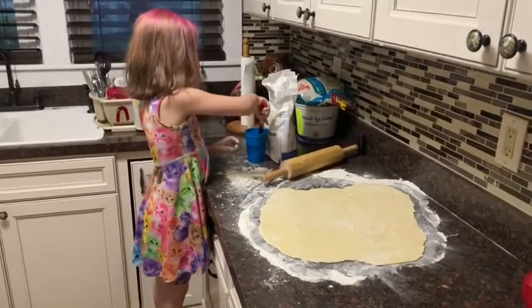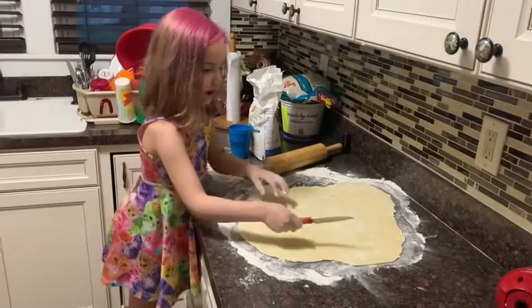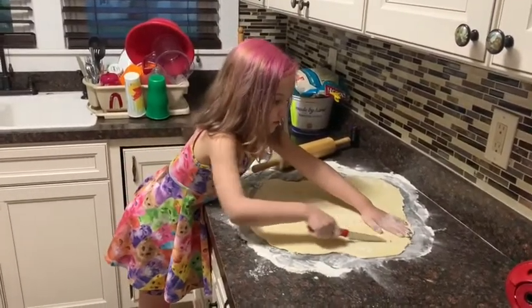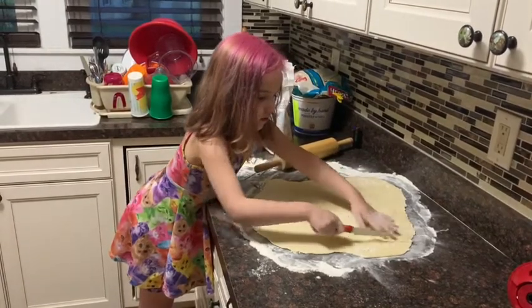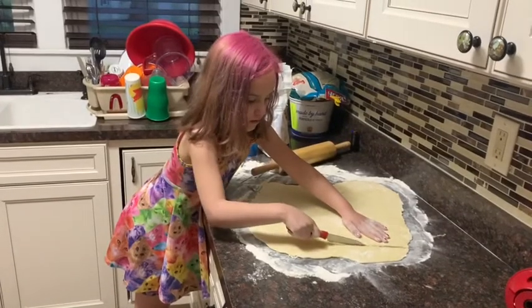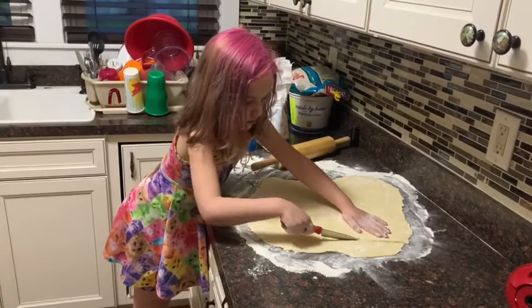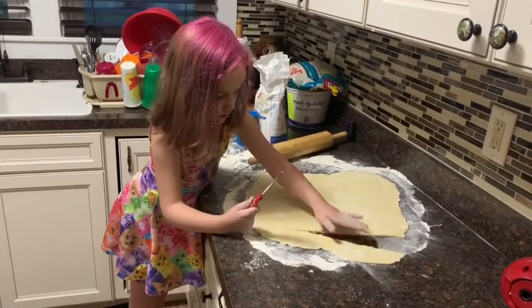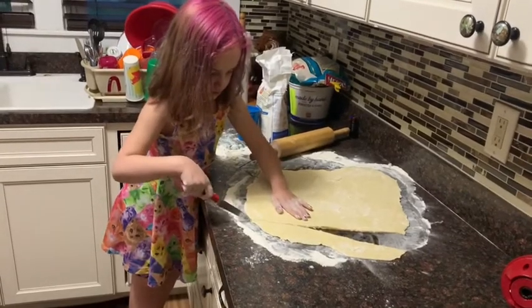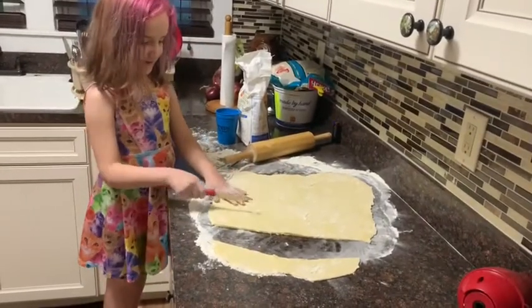It's best if you use a little bit of water to cut it. So now we have to cut it into layers.